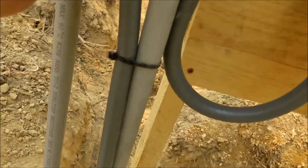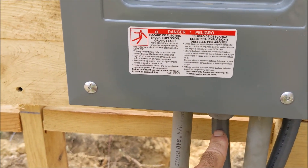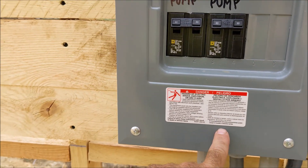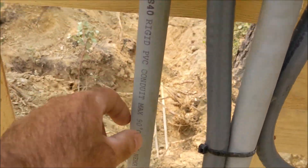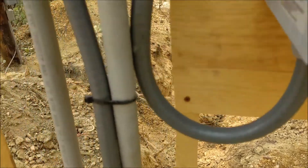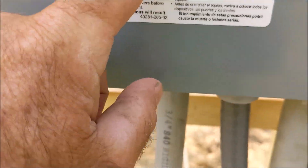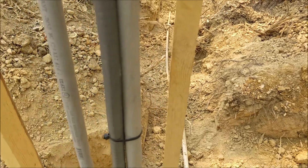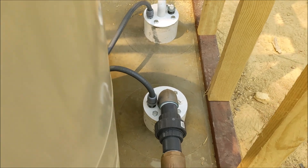That float comes up here and goes into 110 volt leads. When that float is up, one of them is turned off and the other one is on, so there is no power going down to the well pump. Down there is a conduit going down to the well pump, and when that float is upside down, it sends power through this conduit right here down to the well pump and turns it on. That's how you keep this tank full of water.